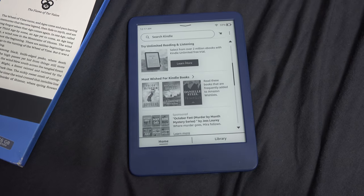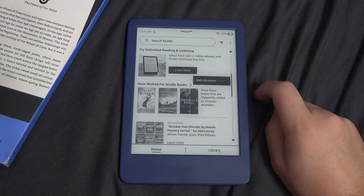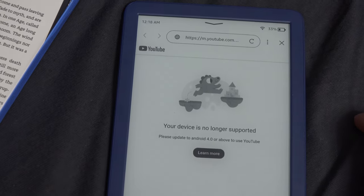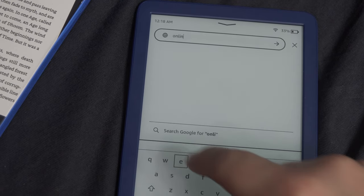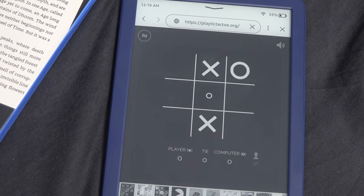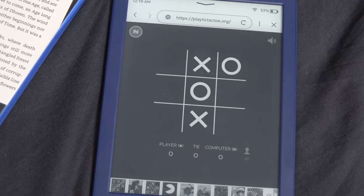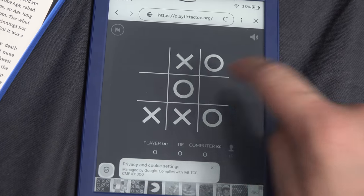Still, you can play some basic games on the Paperwhite. If you click the three lines and go to the web browser, then go to google.com and search for games like tic-tac-toe and other basic JavaScript games, you can actually play some games on the Paperwhite. But the experience is underwhelming, like you would expect. The game is fairly unresponsive, has ghosting, and is not that fun to play.